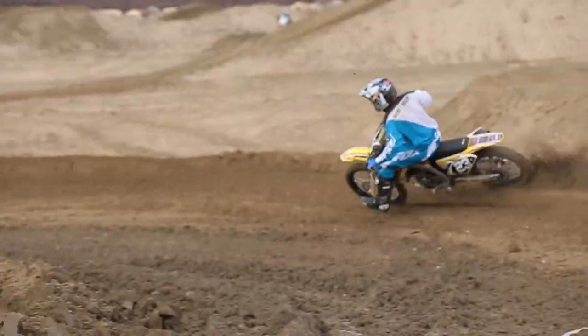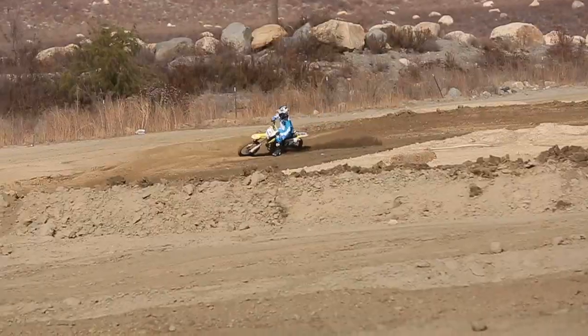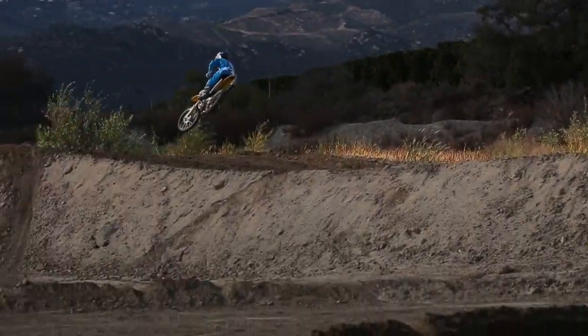I'm Jeff Northrup and we're here with Racer X Tested. Today we came out with a 2013 RMZ250. This is a great bike to come out on today. They did a lot of extras to this bike and I actually had the chance to ride it about a month ago stock, so it's good to come out here and compare it with all the great features they've done today.